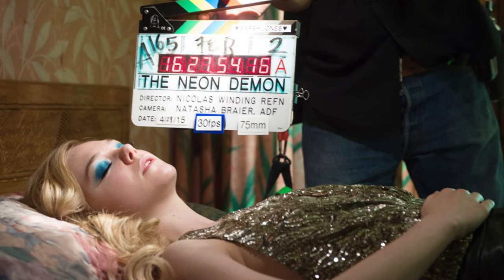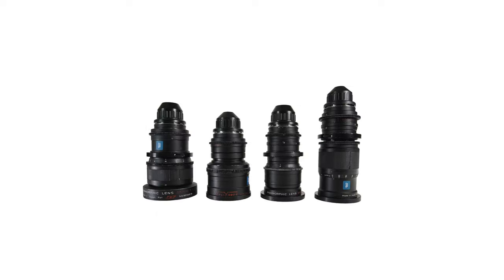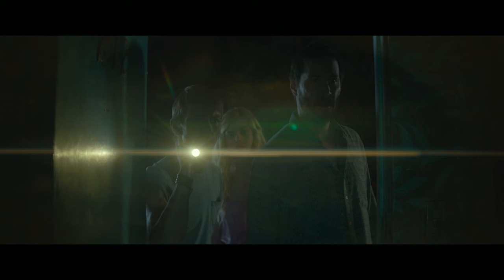First, let's have a look at camera and lenses of choice. Nick Refn and the DP, Natasha Breyer, chose the Arri Alexa XT Plus and also Cooke Xtal Express anamorphic lenses with a 2x squeeze ratio. So the final movie has a 2.39:1 aspect ratio and a very pronounced anamorphic look.